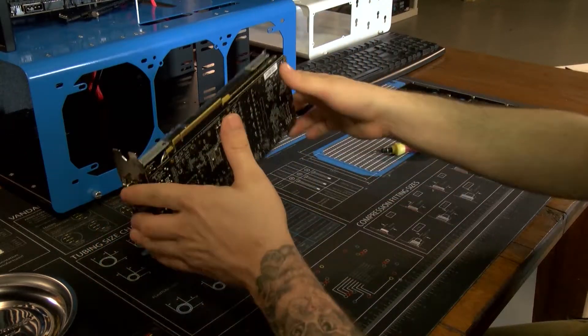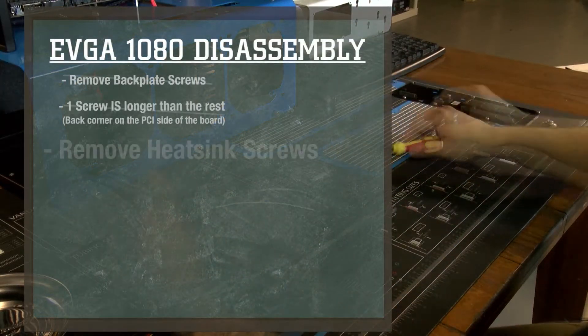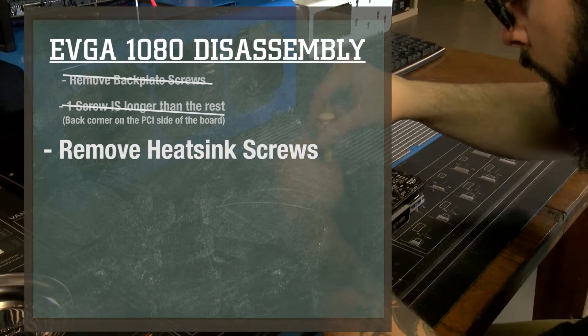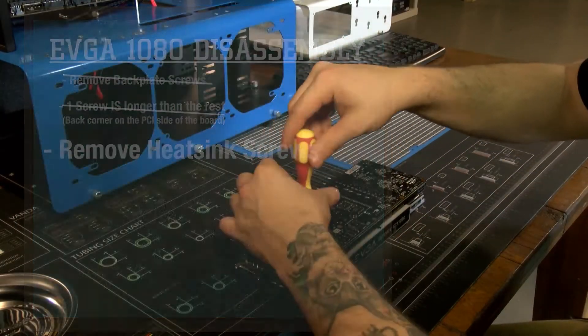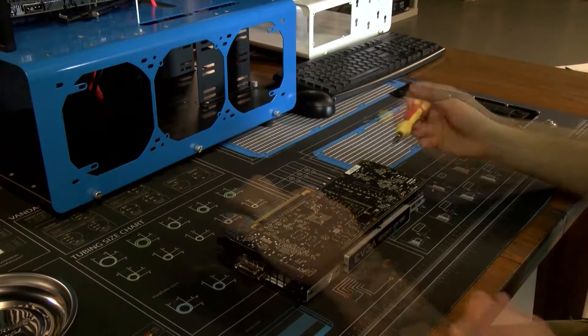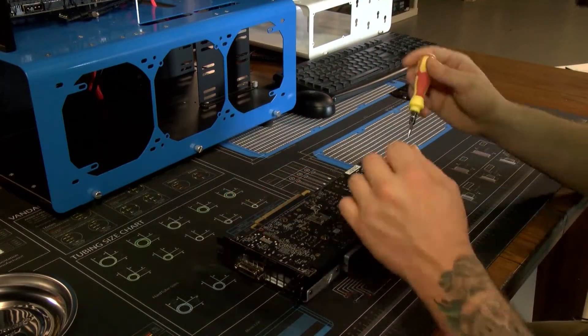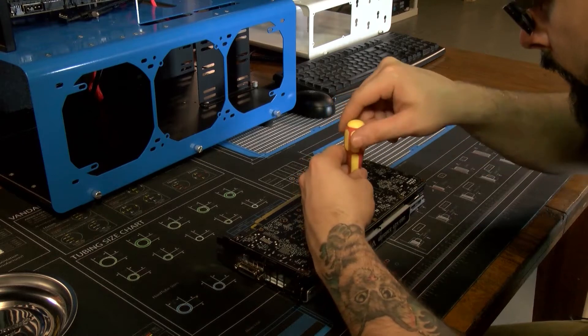Last but not least are the four bolts that are right around the GPU.